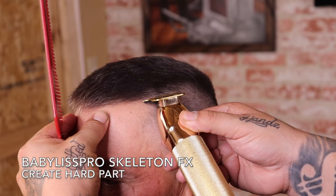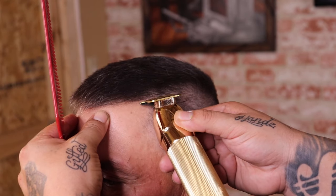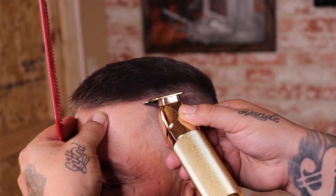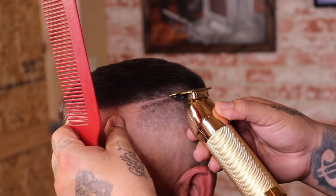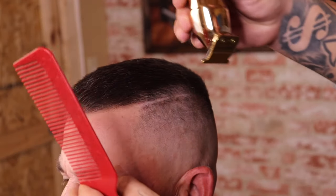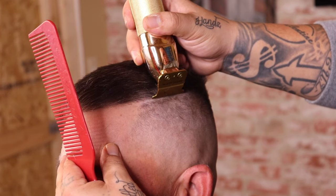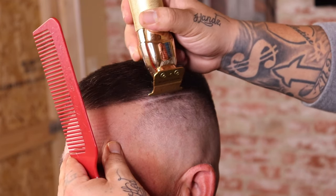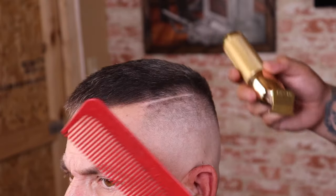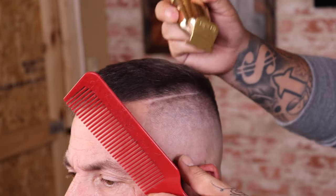Now that my cut is starting to come together, I'm going to throw that hard part in. This is where my client likes his hard part and I feel it compliments his haircut the most. When I set in a hard part, I'll begin to create the shape I'm looking for, then flip my clipper and clean up the bottom half of it. There are always two parts to a hard part — the top and the bottom — and I feel it's important to clean up the bottom just as much, then finalize everything with the razor.